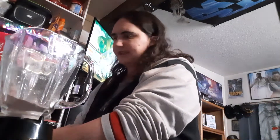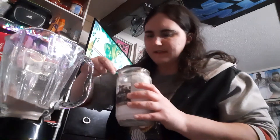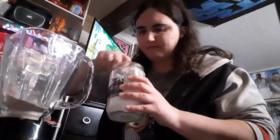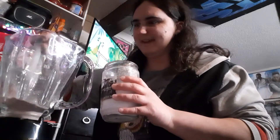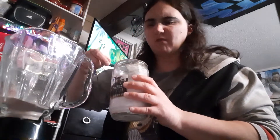Then we're going to throw some sugar in there. We'll take some sugar that my husband conveniently put in a candle container, which is kind of silly, but hey, whatever, right? And that's the sugar.